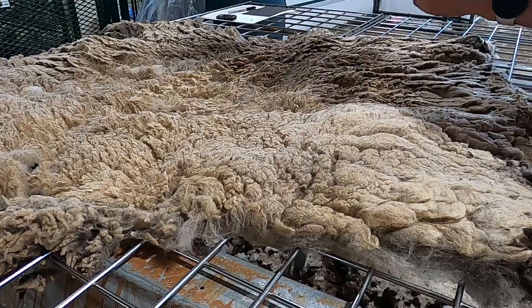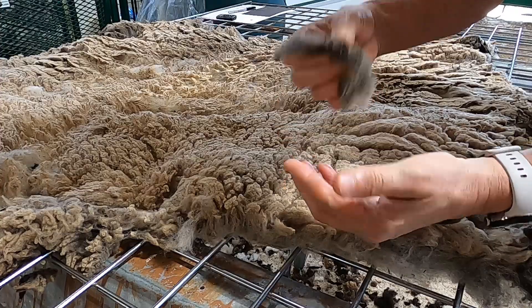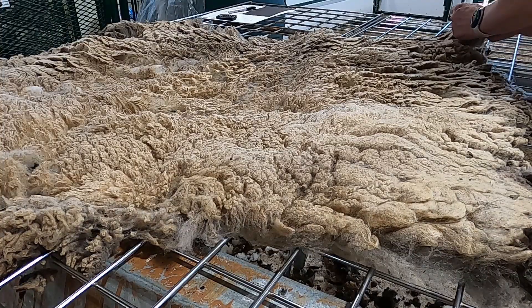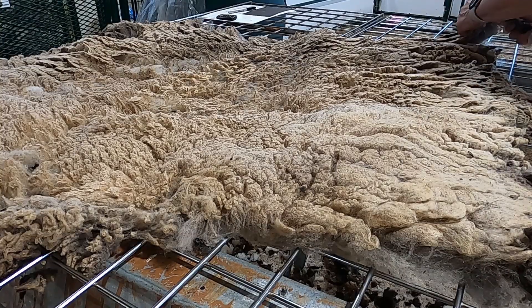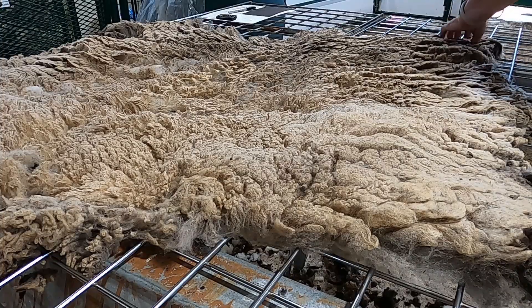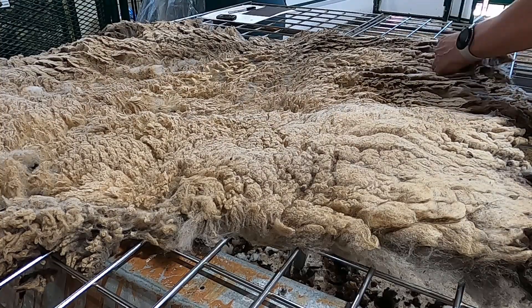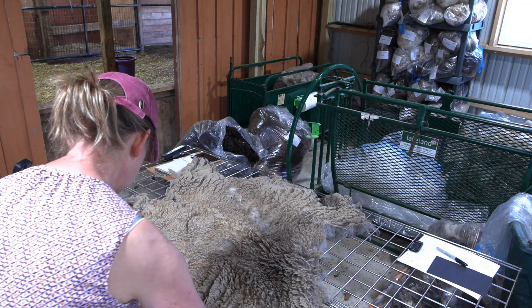Any wool that has really heavily caked manure — these are called tags, where they're physically hard — don't put those in your mill order. You're going to get dirty wool back, or the mill will charge you for extra washing or skirting, which is not a good use of your funds. Now I'm going to start removing the fiber I would put into the mill but wouldn't offer to the hand spinner.